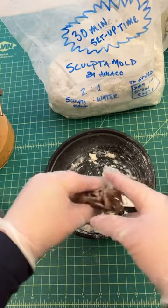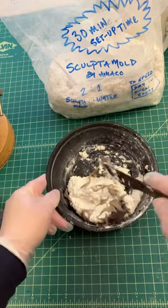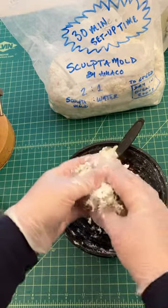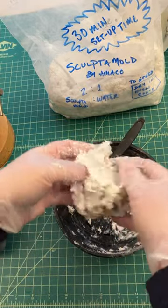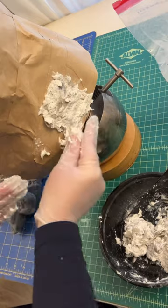The dryer lint fibers add tensile strength to the compound to keep it from cracking apart, while the felt and balsa wood scraps add air pockets to keep the weight down. I'll only apply this around the neck collar, as I plan to reinforce the face with a lighter material.